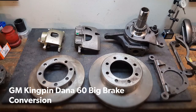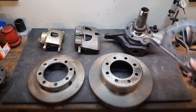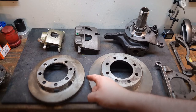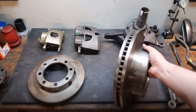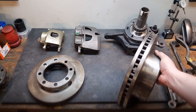Hi everyone, this is Jim with Torque Motorsports and we're going to go over a quick preview of our 14 inch big brake upgrade kit for the GM Kingpin Dana 60 axle. Talk a little bit about the kit and how to take our conversion bracket and put it together on your GM Kingpin Dana 60 knuckle so that you can upgrade from your stock 12 inch discs and single pot caliper to a much larger 14 inch, inch and a half thick rotor. This equipment is off of the 2009 and later Dodge 3500.